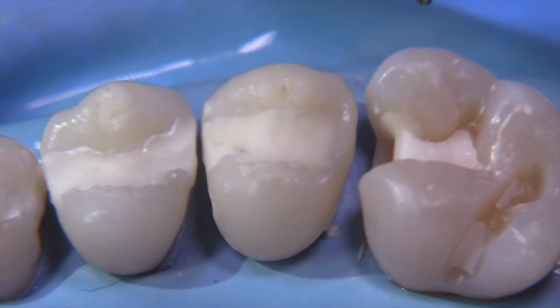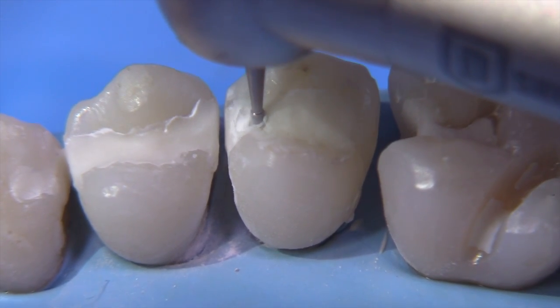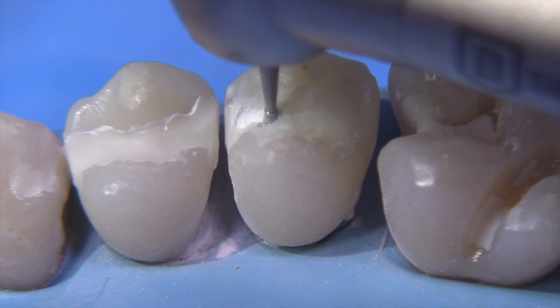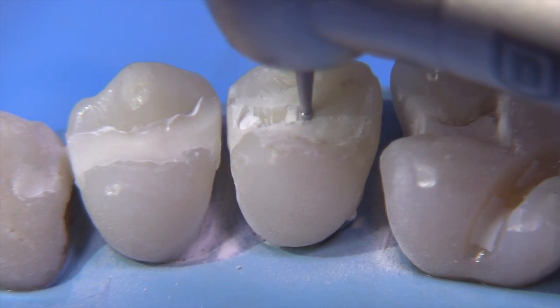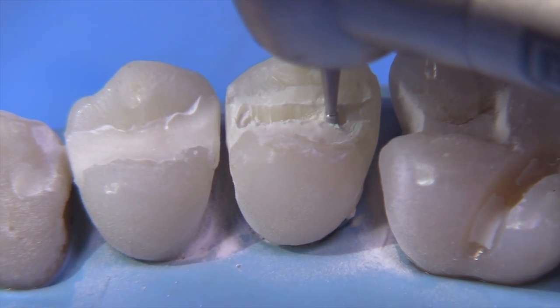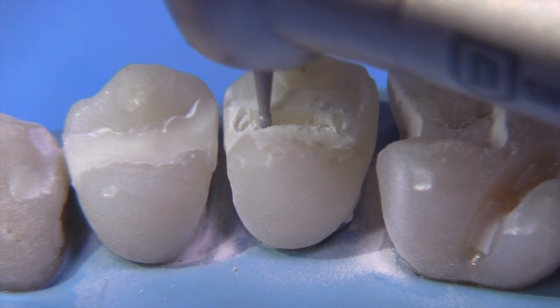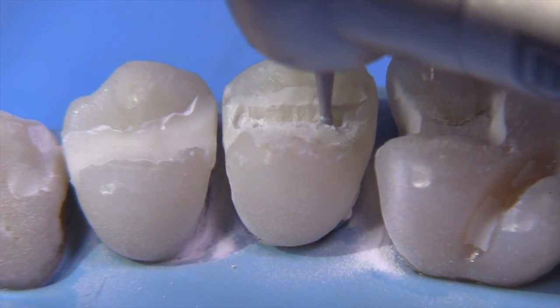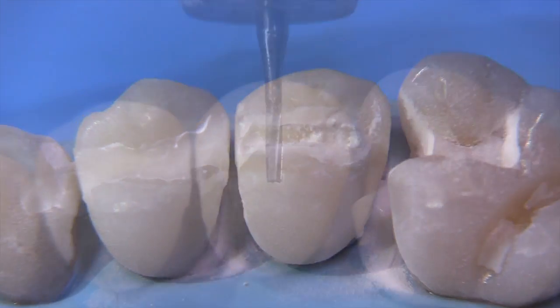Here's the 330 bur. We're going to use this to make our initial slit as we do in all of these techniques, 1.5 millimeters or so. We'd like to try to keep the 330 bur away from the walls because of its obvious shape, which would cause an undercut. We don't want to have to deal with undercuts — we want to start out with a nice straight wall that we can taper.